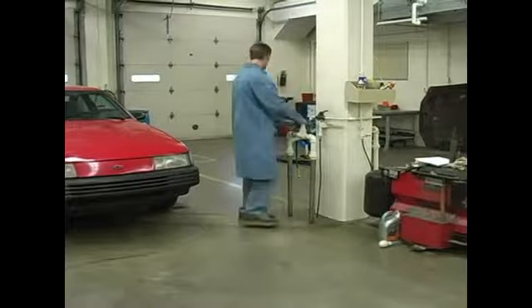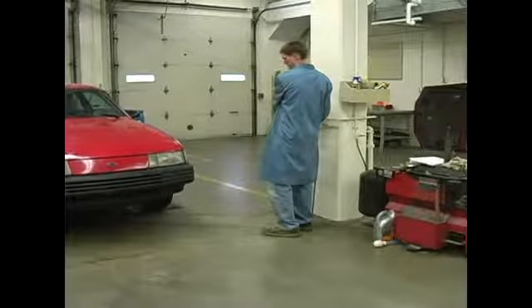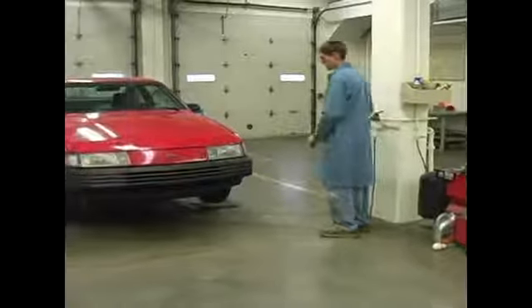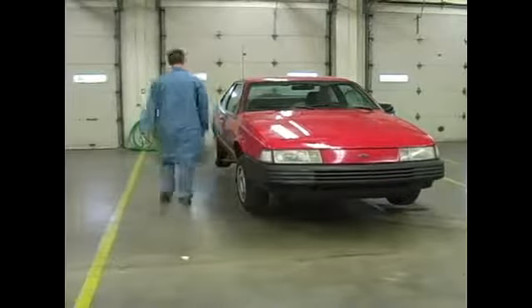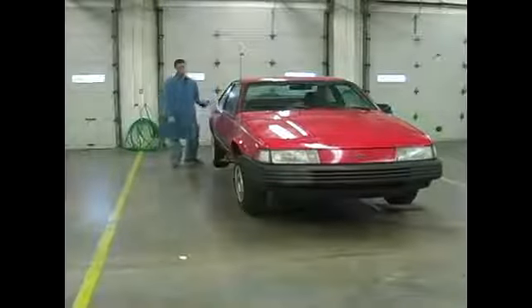Continue lifting until each tire is a couple inches off the ground. Last, you need to go around and shake the car to make sure that it is secure.